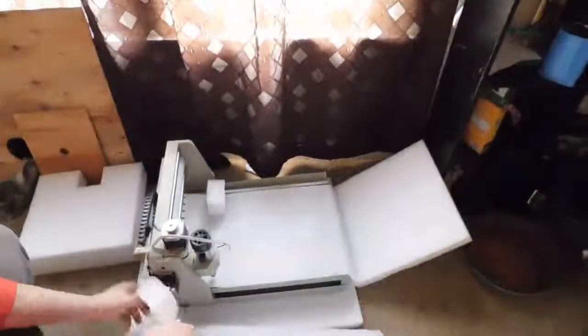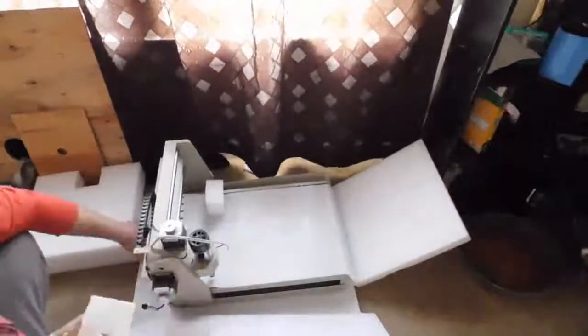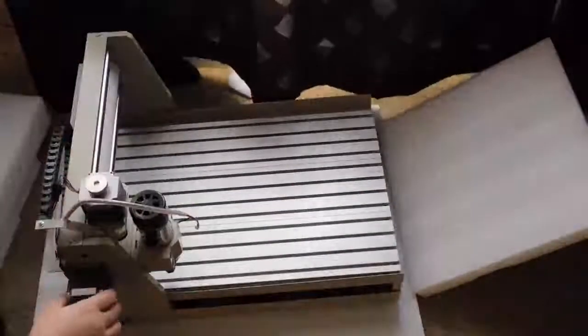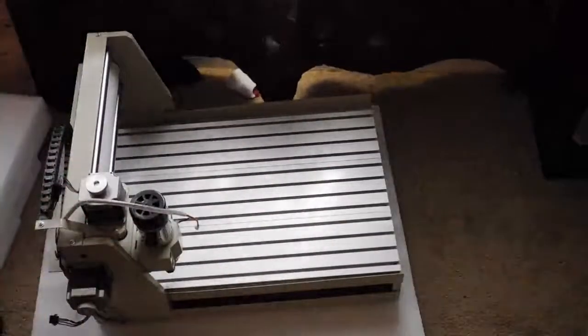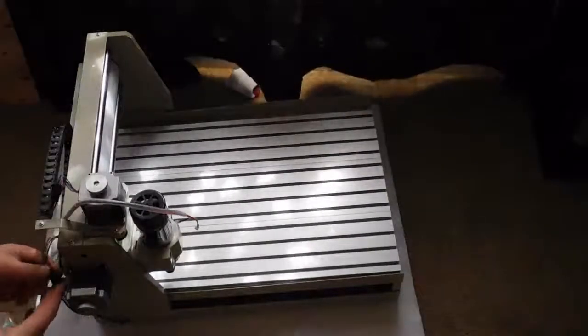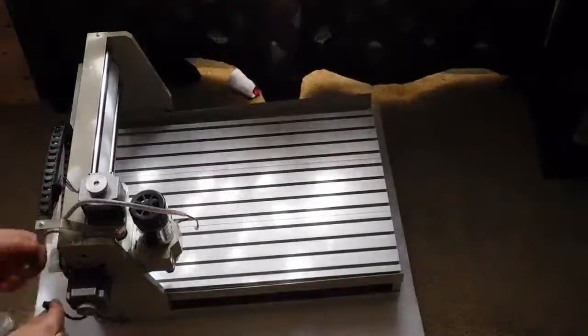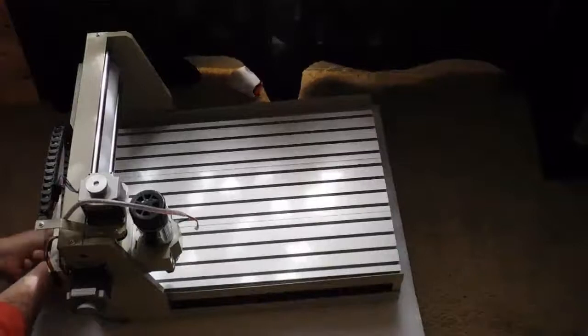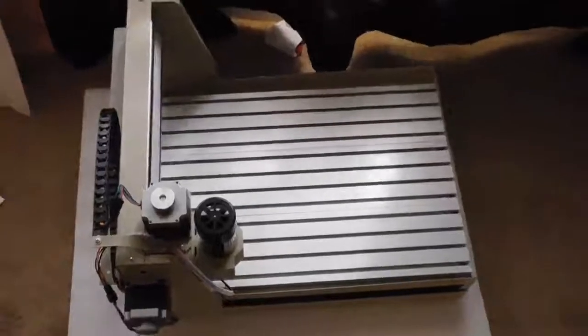It's got a pretty decent bed size for doing small jobs. It's got a t-slot bed on it — pretty good machine. It came pretty much pre-assembled. The only thing I had to do was connect some of the wires and then connect it to the power supply slash controller box via a serial cable or a COM cable, and then connect it to the PC via a USB cable.